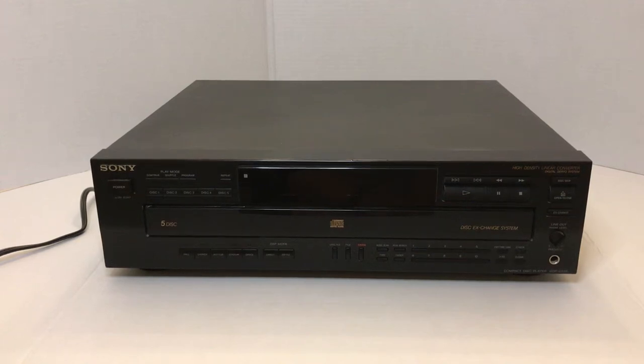Hello and welcome to my Vintage Audio File channel. This is now video number 27. Today I'm going to do a review on the Sony CDP-C535 multi-disc compact disc player. It was produced about 1993 and was one of their top-line models back then for consumers.